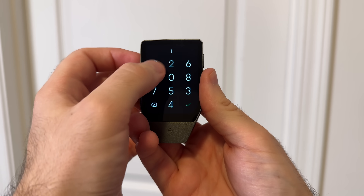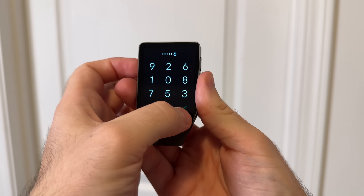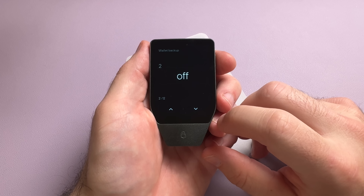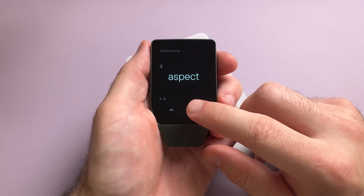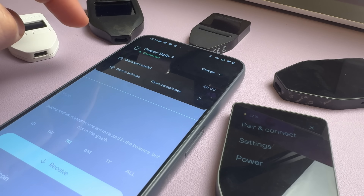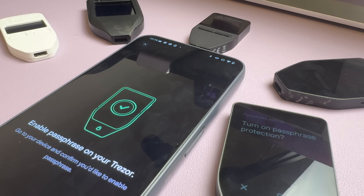The Safe 7 still includes all the standard security features. You also get the option to set up a standard 12- or 24-word seed phrase, or Trezor's own custom 20-word seed phrase, which advanced users can upgrade into a multi-share seed phrase for extra protection. And if you want even more privacy and security, it supports using a passphrase, also known as a hidden wallet.